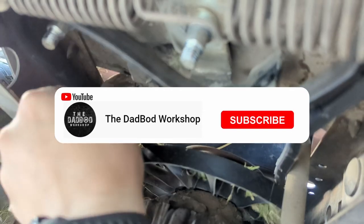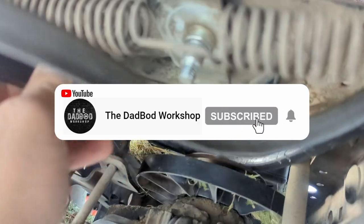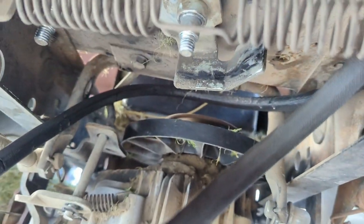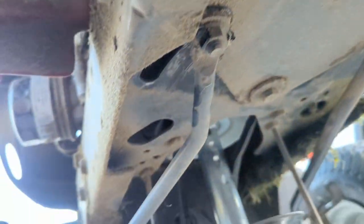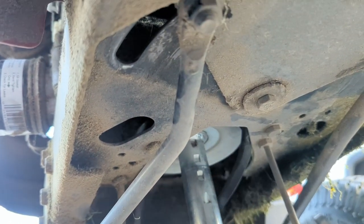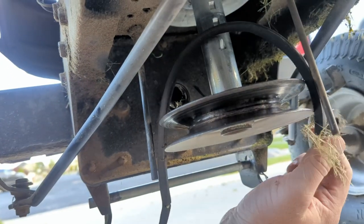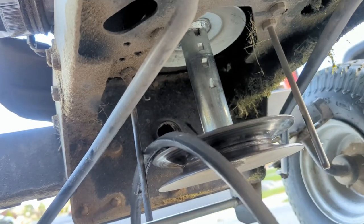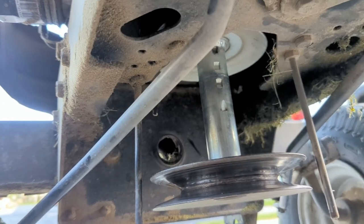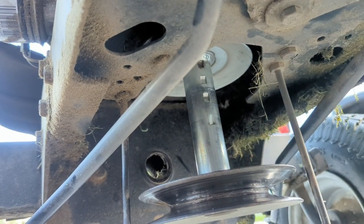From here, just slide the belt up and over that rear pulley — you can see it back there. Then you basically pull this out to the front of the engine, around your stack pulley, and reinstall in reverse order.